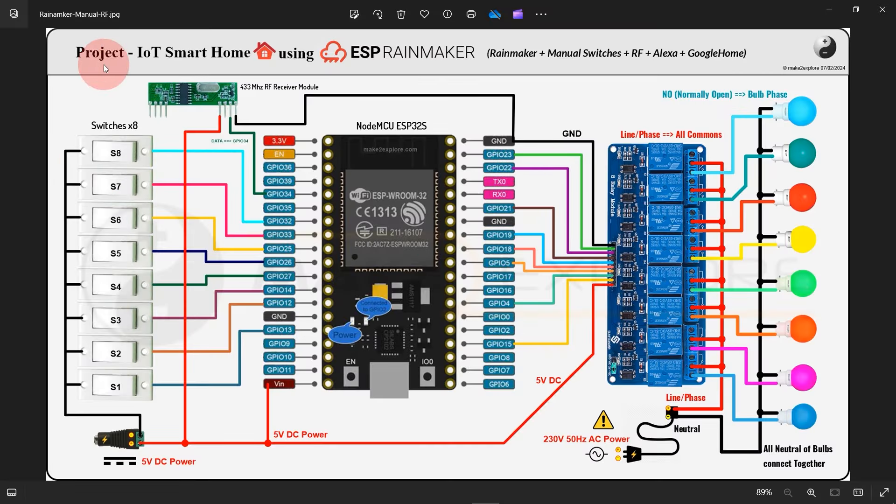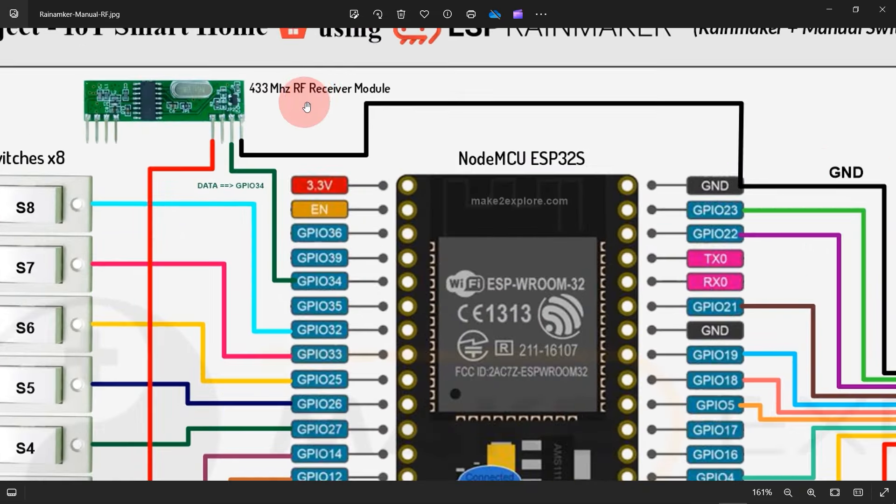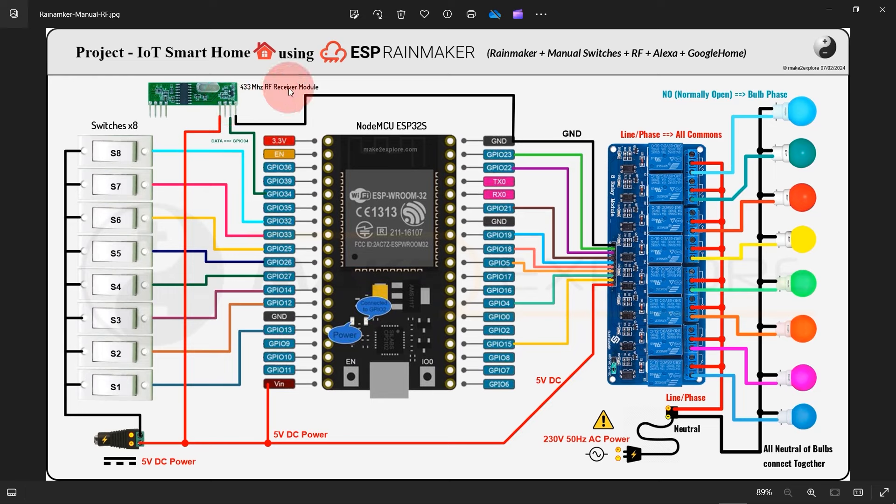Here is the circuit diagram of the project. You can see all wiring connections are color-coded and properly commented, so you can easily track them and replicate on your desk. We have interfaced a 433 MHz RF receiver module, 8 manual switch buttons, and an 8-channel relay board with the ESP32 dev board.